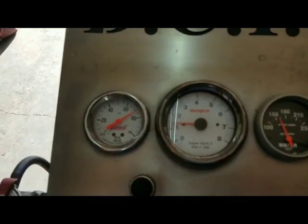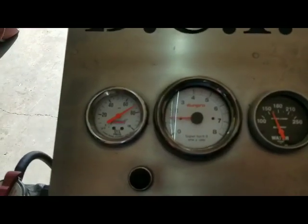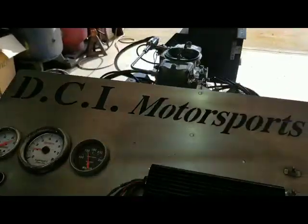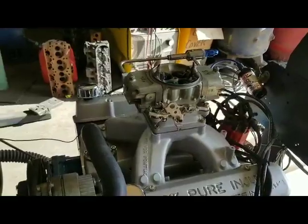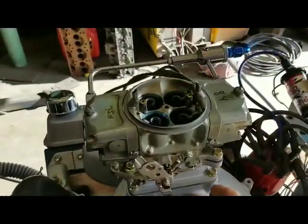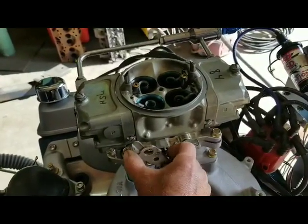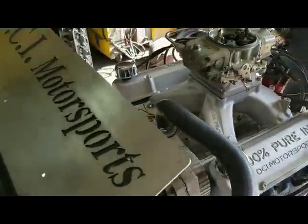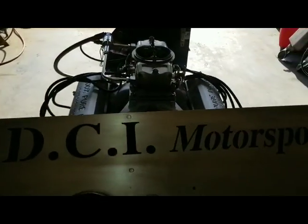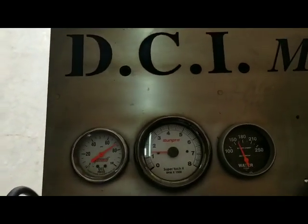Thing idles nice, about 1,300, maybe 1,400. Good oil pressure. Believe it or not, that's probably 4,000 RPM and I'm barely touching the throttle. Go ahead and wrap it a couple of times, Brandon.